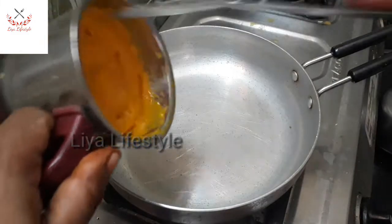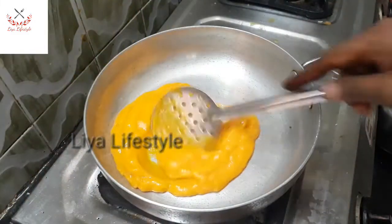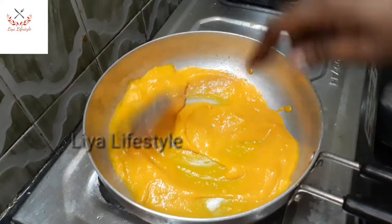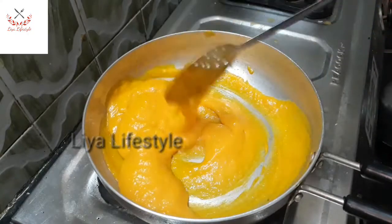Now I will take a pan. I will add a little bit of salt. Let's add sugar to the pan.